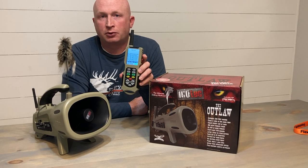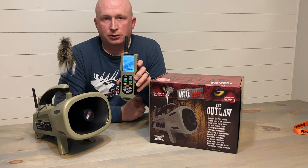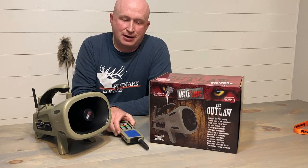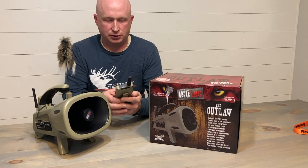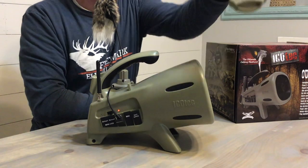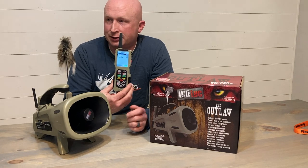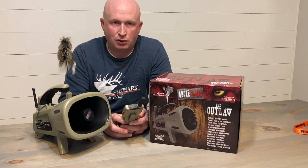You cannot make your own custom call sequences with the Icotec Outlaw, and we'd like to be able to do that. Especially if you're a solo hunter a lot of times, it's nice not to have to be staring down at your screen wondering what sounds to play or switching things up — it's nice to have a predetermined call set. We do think that's something that would be nice to add in the future. The second deficiency is the sleep mode. We like to have the remote on almost the entire stand because it's one less button to push when the screen goes dark. The maximum you can set this to is one minute, and we'd prefer something like three or five minutes, especially when running solo.